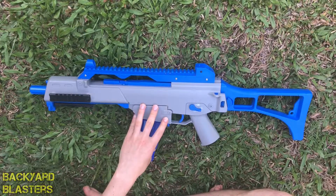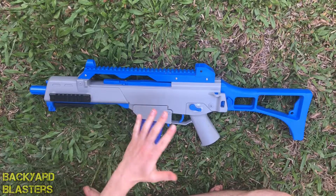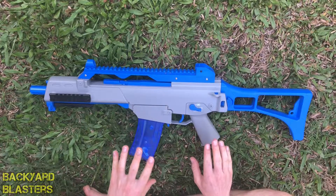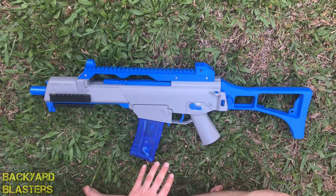So this blaster is electric — it is only electric. There's no manual operation; you can't use a slide or manually load it or anything like that. It has semi-automatic, fully automatic, and safety. Those are the three features — there's no burst fire or anything.